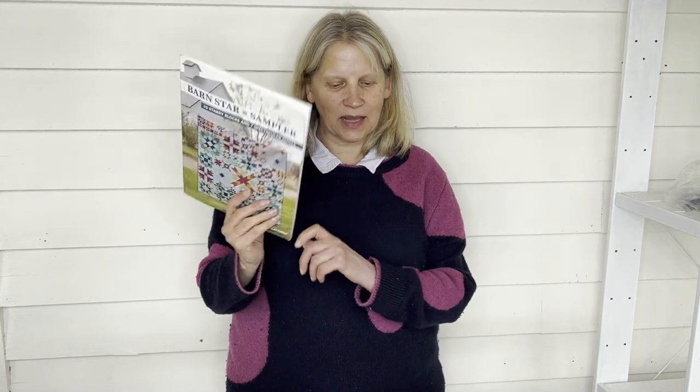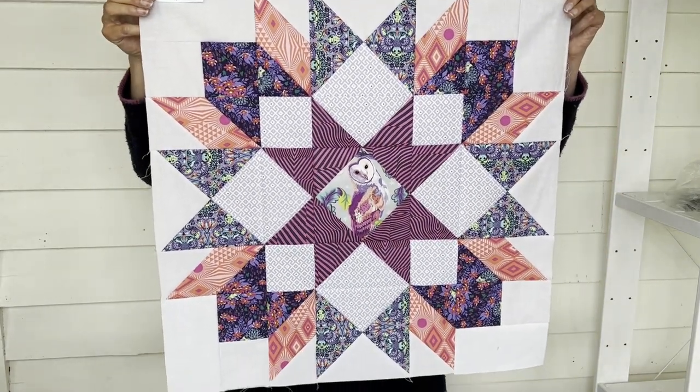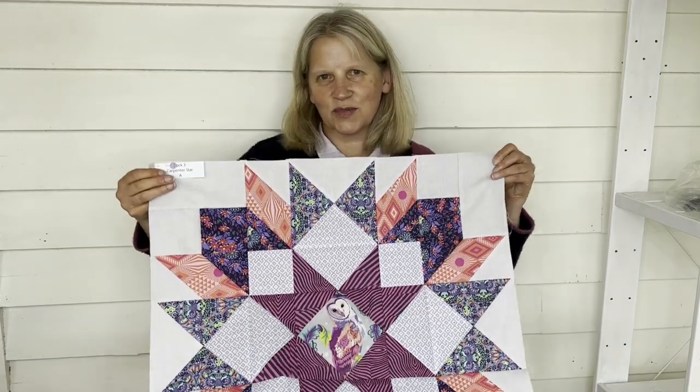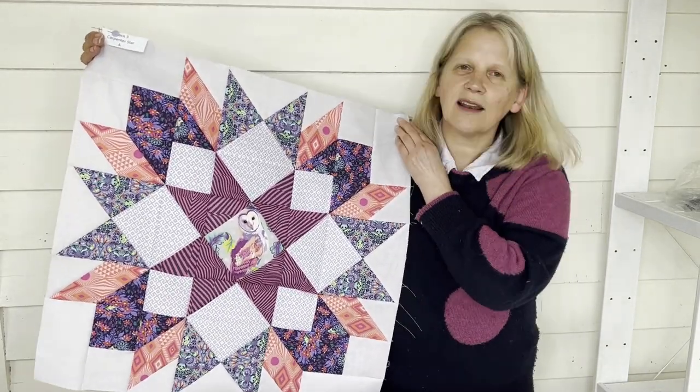Hi everyone, welcome back to Sew with Love YouTube channel and the Barnstar Sampler — this is my month three reveal. You saw in my tips and tricks video that this block was pretty much finished. You can see it all, but it came up so well. I'm so, so pleased with it.